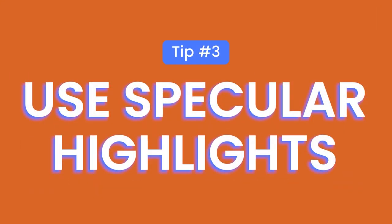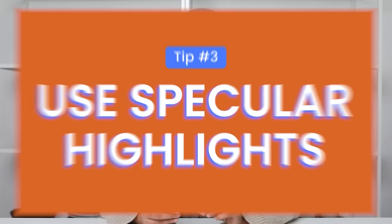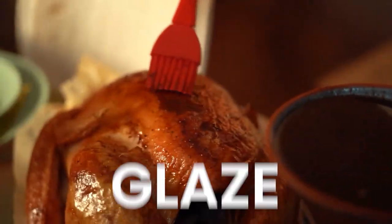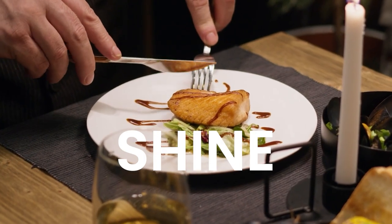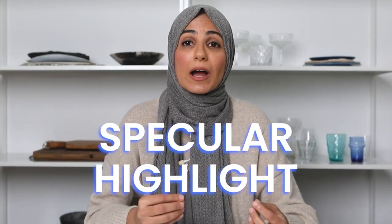Tip number three is one of my favorite tips and it's highly underutilized in food photography — and that is to incorporate highlights, or more specifically specular highlights. So what exactly is a specular highlight? A specular highlight is basically a bright spot of light that appears on anything that's shiny in your image. When you're thinking about food, anything that has a glaze, something oily, or perhaps even shiny cutlery will reflect light — and that reflection is called a specular highlight.